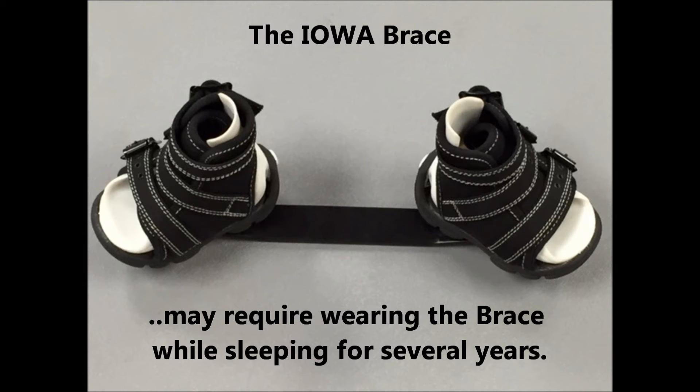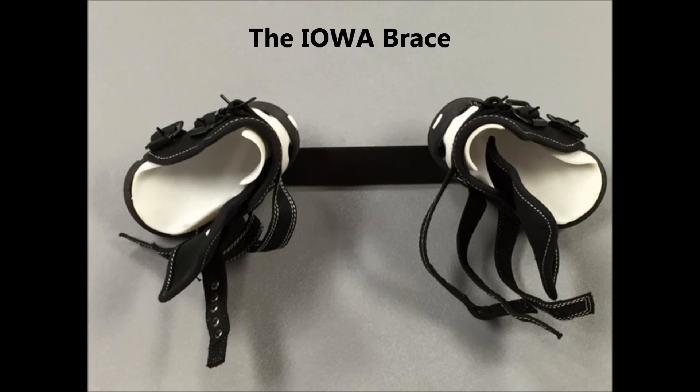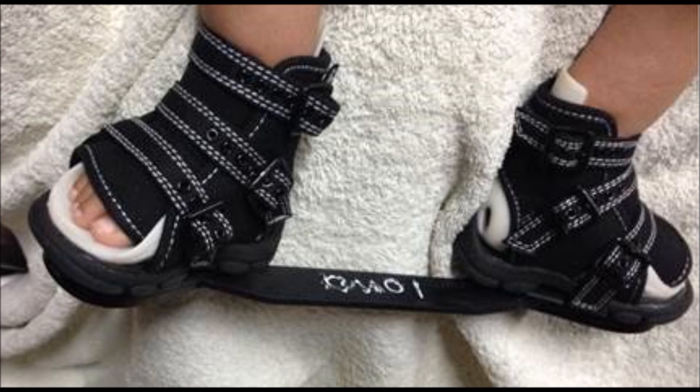The Ponsetti method is a proven global solution — low cost, high tech, highly effective — and it can be used anywhere in the world. The Iowa brace was designed at the University of Iowa to comfortably and effectively prevent recurrence of clubfoot deformity following treatment with the Ponsetti method.